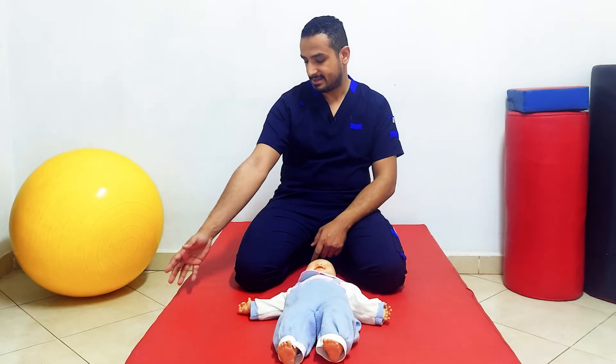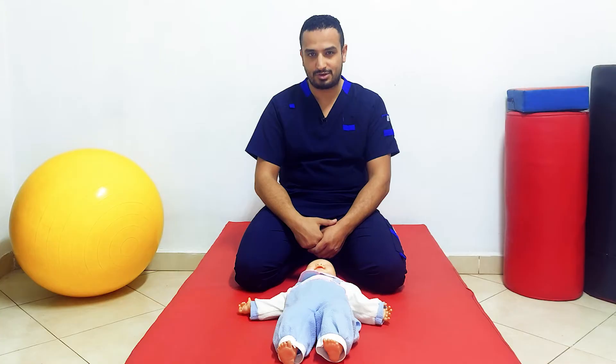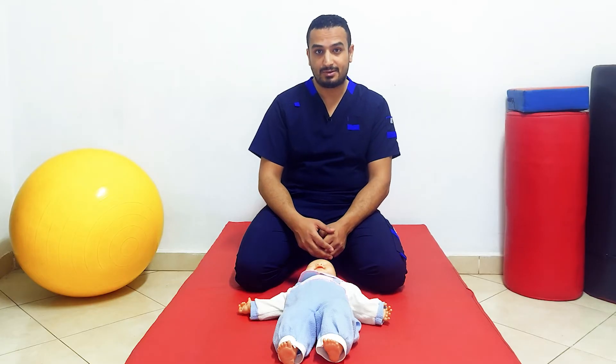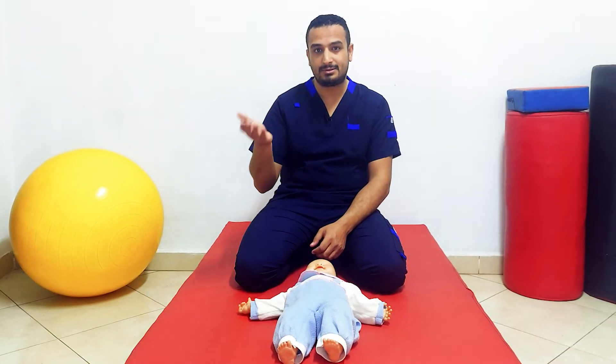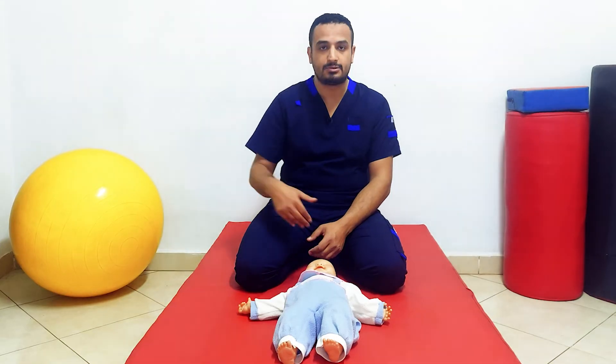This reflex is considered a precursor of eye-hand coordination. Simply put, if you'd like to get something with your hand, you have to look at it first and then extend your limb towards it — this reflex is a preparation for that function. The asymmetrical tonic neck reflex is also considered a preparation for reaching: later in life, when you want to reach something, you look at it and extend your hand toward the object.